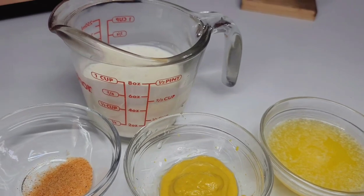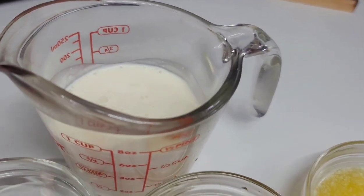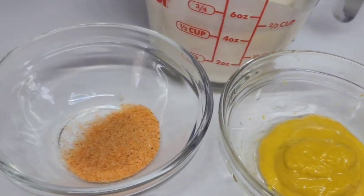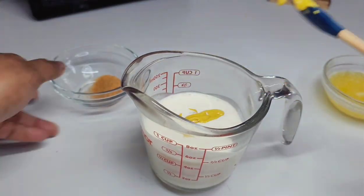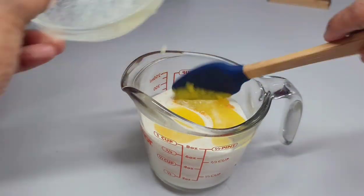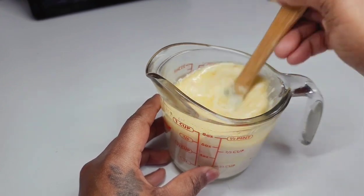Now let's make a creamy mustard sauce for the fish. You'll need some heavy whipping cream — heavy cream, milk will not work — some melted butter, mustard, and seasoned salt. Combine everything into a mug, mix really well, and set aside. It is super simple but this takes the fish to another level.